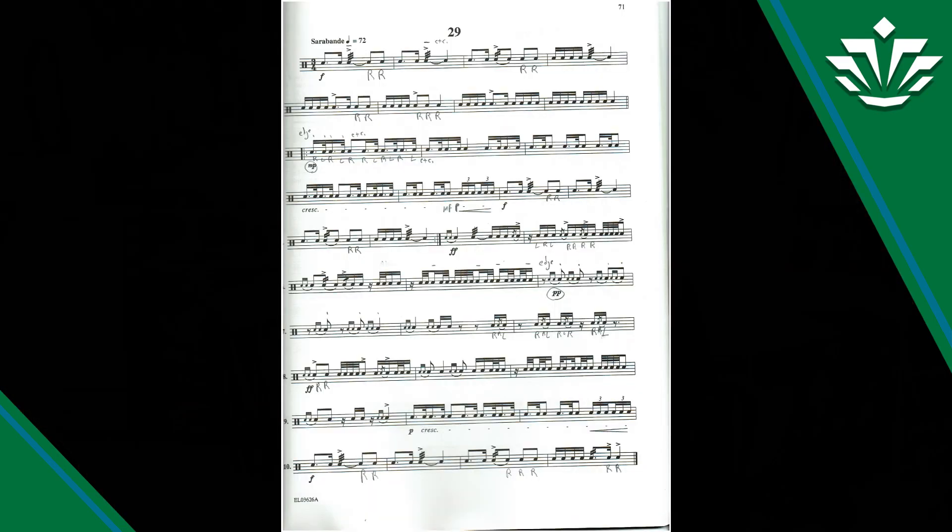Later on there's a very soft section — line six with those drags. That's pianissimo, two P's, so very, very close to the edge of the drum; that'll help a lot. Those drags should be played closed — I play them very tight and very close, so you don't have to hear every note in this case. Sometimes you want to hear every note in a drag, but in this case they're very soft and it's just an elongation of that eighth note.